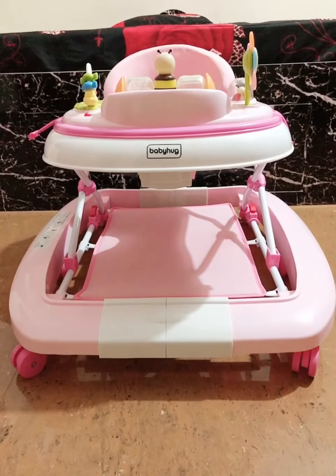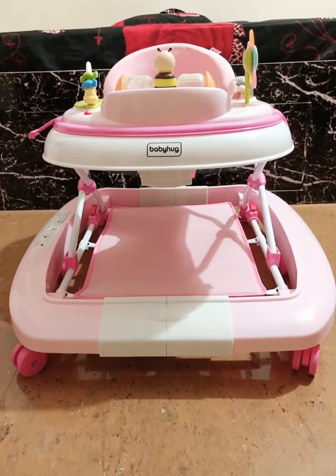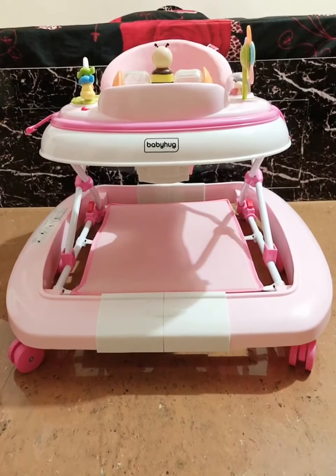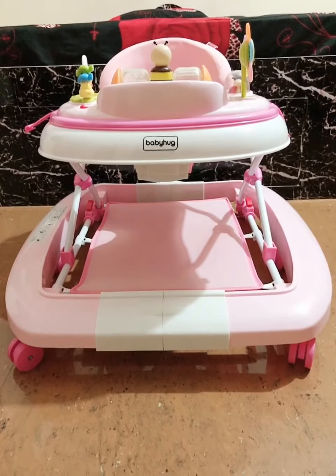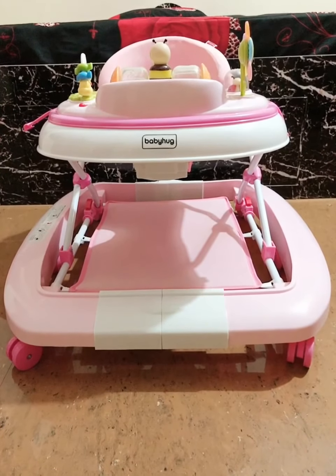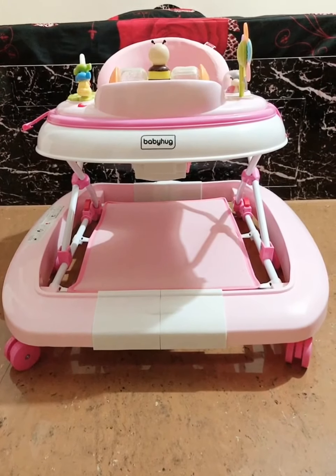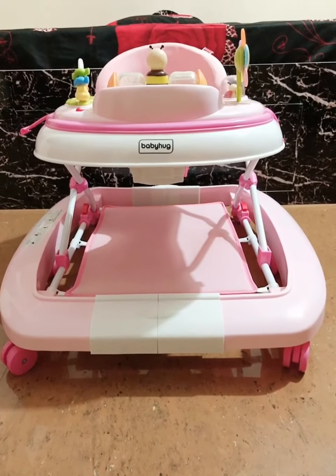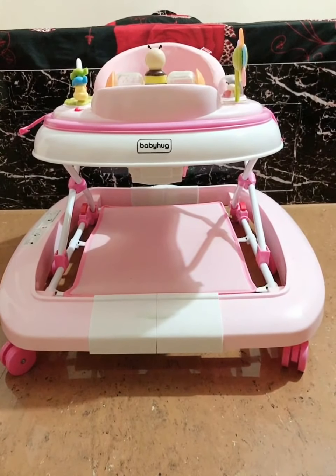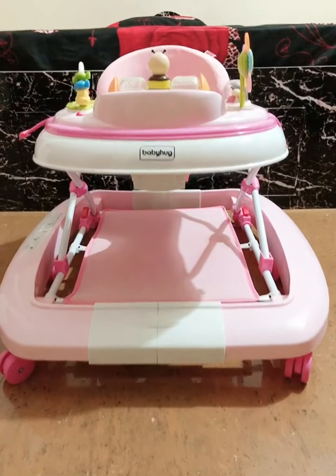Hello friends, in this video today I'm going to show you a Baby Hug walker, a walker that I brought from firstcry.com. There are many other colors available there — I just went ahead with the pink one. The price varies to some extent depending purely on the color that you choose. This walker has many interesting features and I'll introduce them to you one by one.